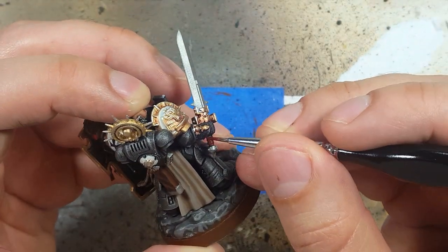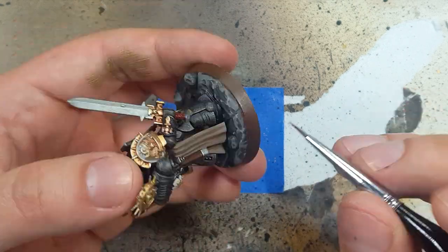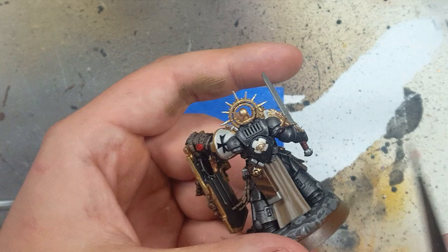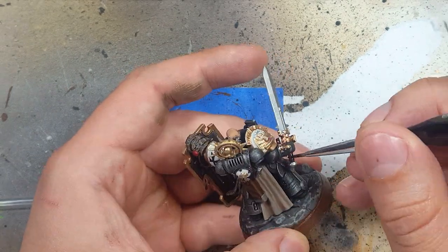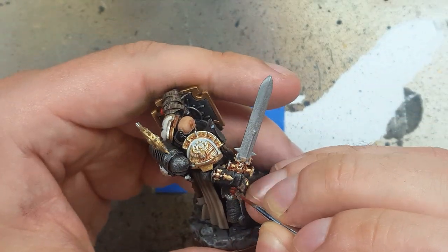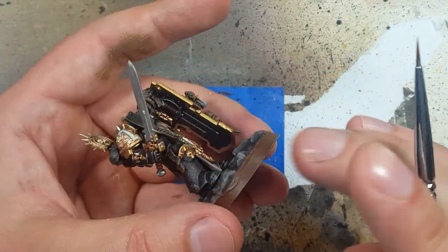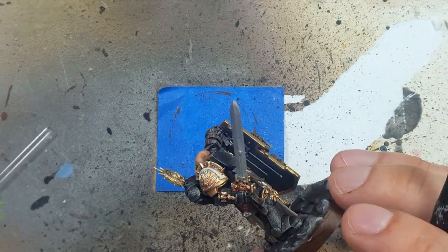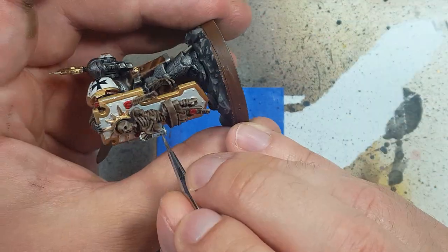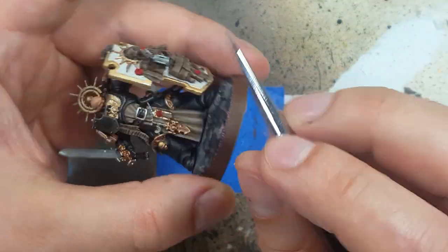Now with Doombull Brown and Nuln Oil, we're going to paint the handle of his sword. We start with a base layer of Doombull Brown. Once that is done, we coat it in Nuln Oil to darken it. Then we go back with Doombull Brown again and highlight the upper 60% of each of the rings — his handle has rings. Now going back to Iron Breaker: there are several metal pieces on the skeleton, as well as a chain he's holding and the hourglass he has, and I'm going to paint them all Iron Breaker.